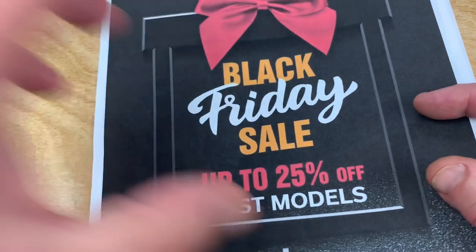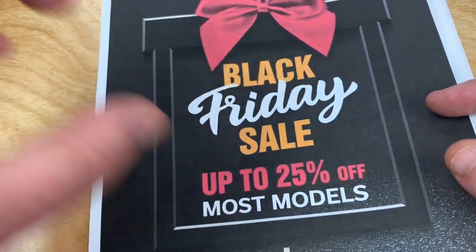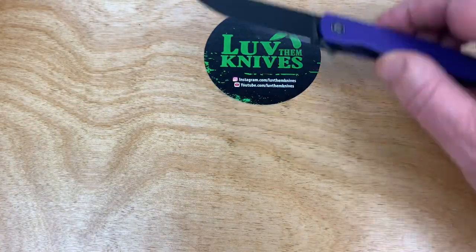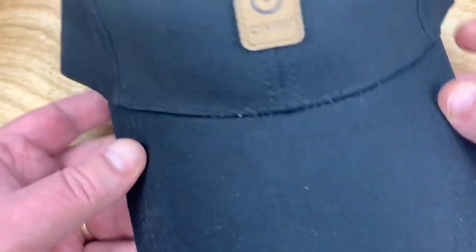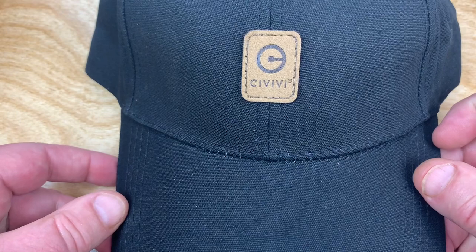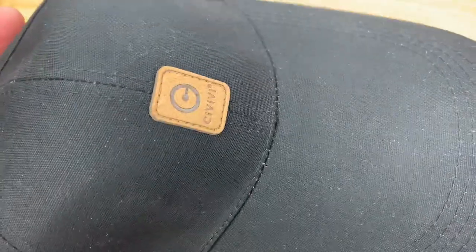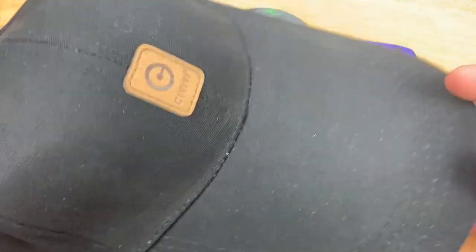Click on the link below — it'll take you to the Civivi site where this is going on, and maybe the retailers as well are involved in that. Could you get a free hat? Yes, as long as they last. I reduced the supply right here by one. I got a Civivi hat.